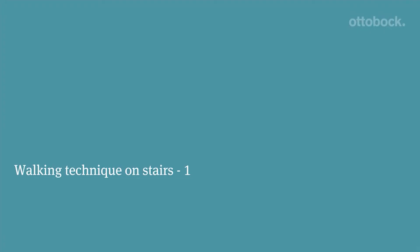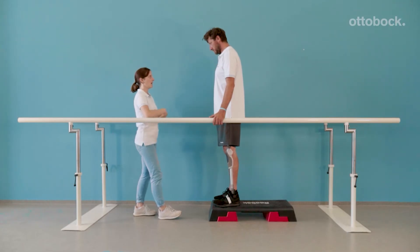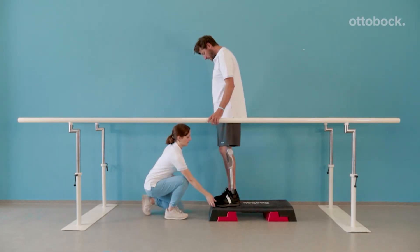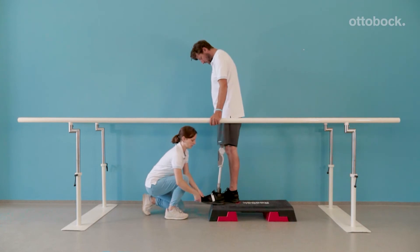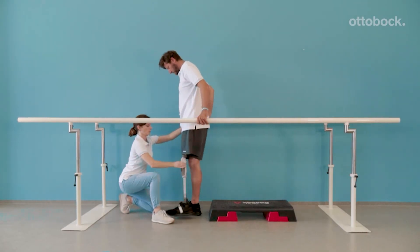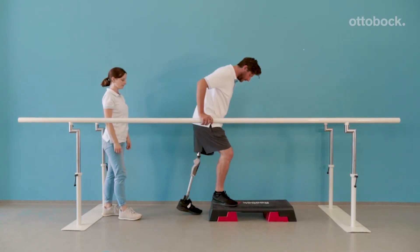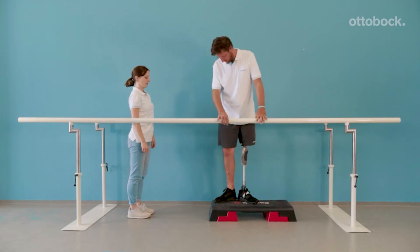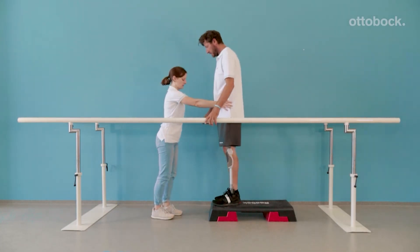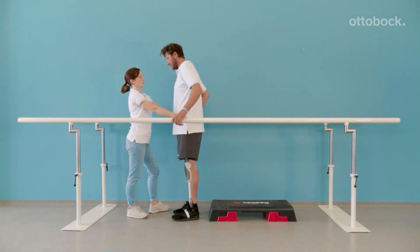Presented here are the basics for walking downstairs. Three main points are crucial for the correct movement: placement of the foot, loading of the prosthesis, and timing of the knee flexion. Depending on the shoe, either the heel or up to a maximum of half of the foot has to be in contact with the stair. With support at the pelvis, the therapist is able to initiate weight shift, control the direction of the movement, and correct deviations of the pelvis.